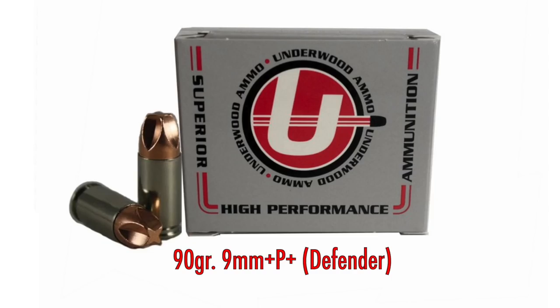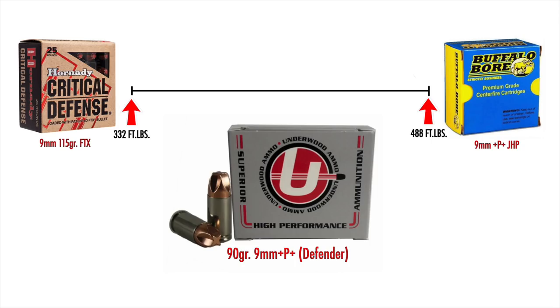Coming in at number four is Underwood's Extreme Defender series — the nine millimeter +P+ round using a 90 grain bullet. This is also a solid copper bullet, not a hollow point, but with a specially designed tip for better penetration and wound cavity. It's pretty much scorching at 1,550 feet per second, coming in at 480 foot-pounds at the muzzle — nearly equal to the Buffalo Bore. Even at under 100 grains, it's loaded hot enough that guns don't have reliability issues.